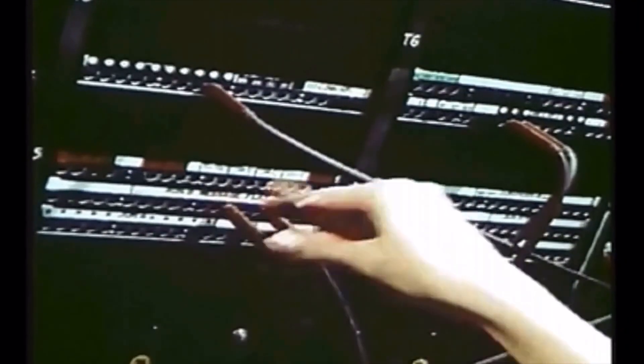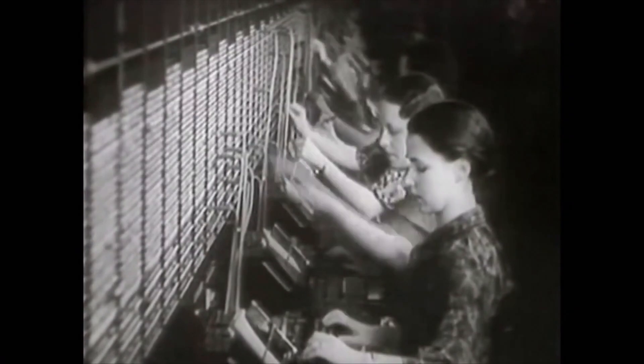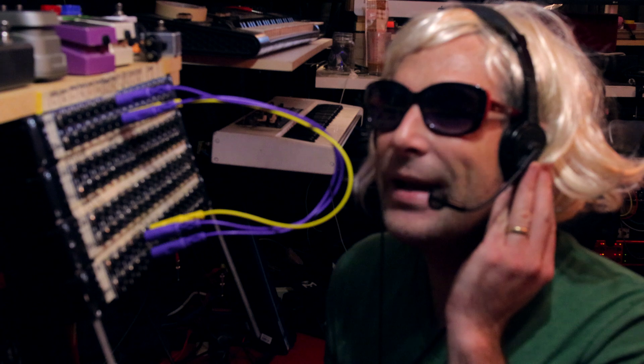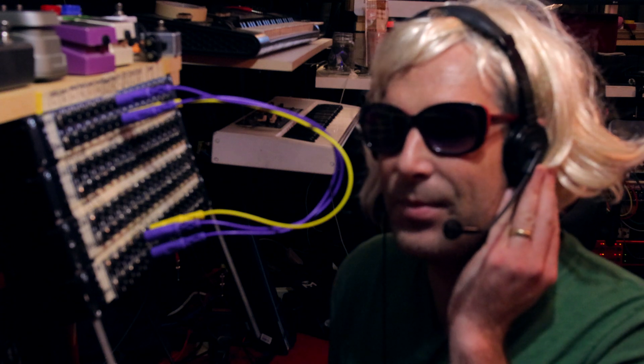Did you ever wonder what it might have been like to be one of those ladies that connected people's calls back in the 60s? Probably not. Operator, how may I connect you? I mean, your phone? Your number? What number?